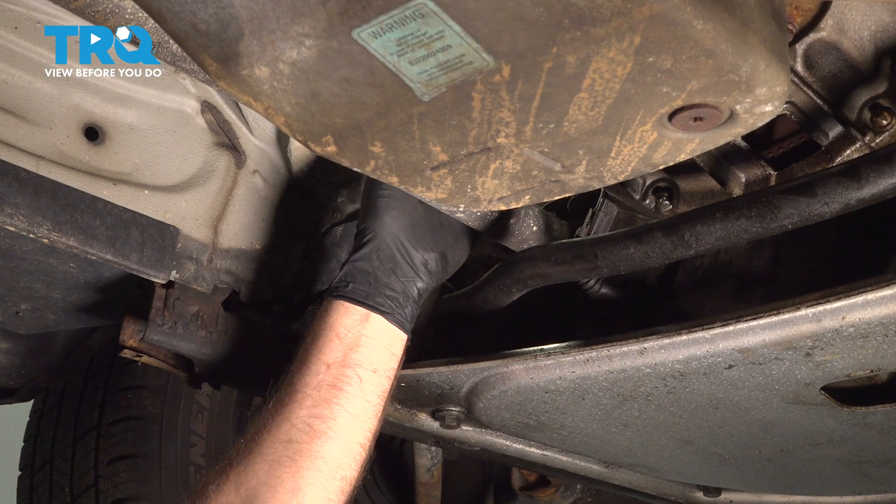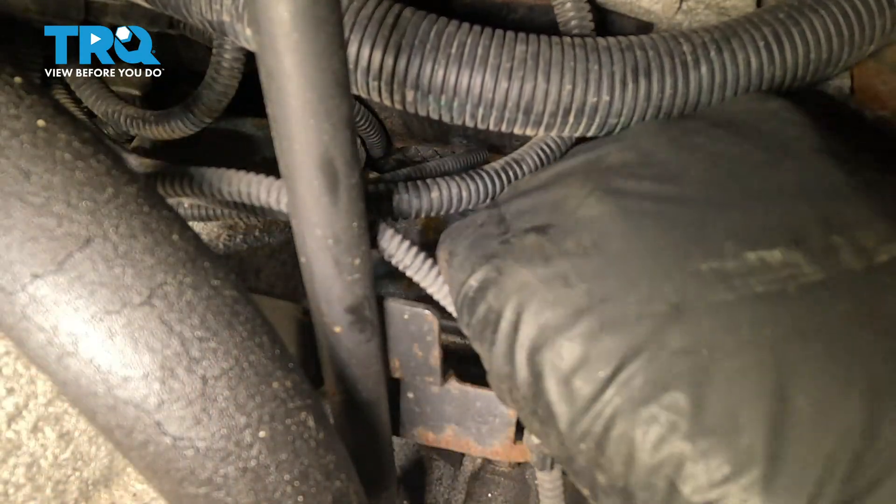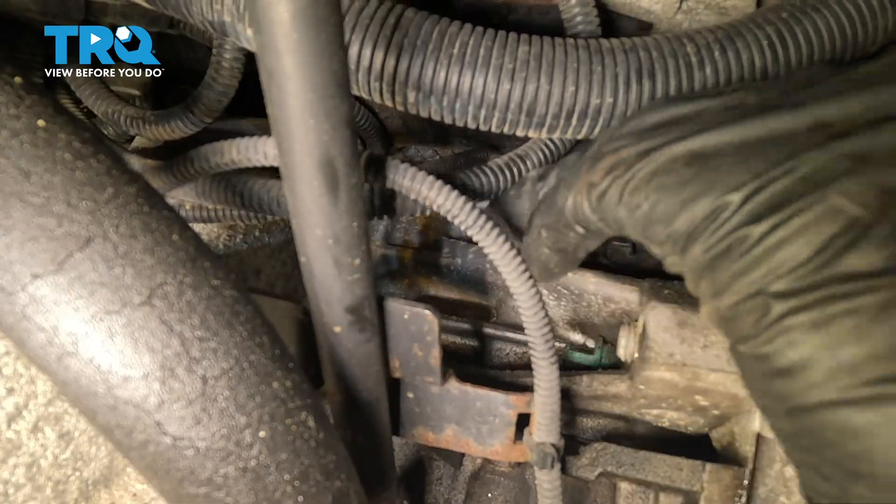I'm going to reach up next to where the front drive shaft is and on the side of the engine. I can feel the sensor right here — it's kind of hard to see.